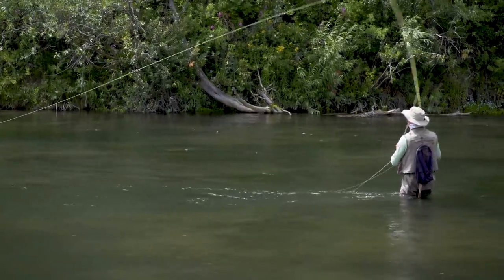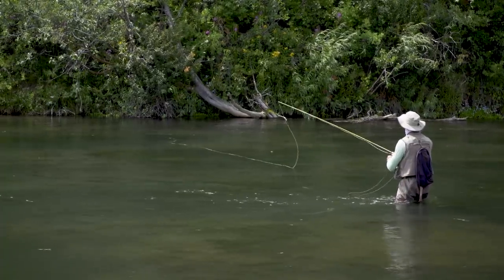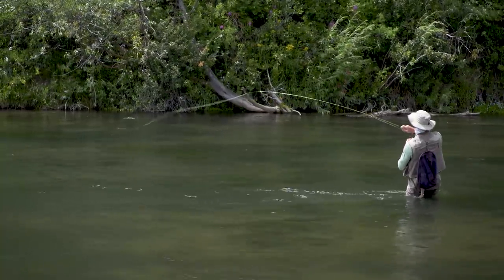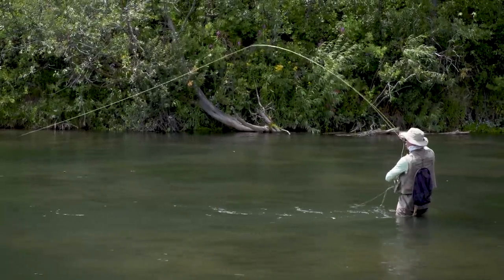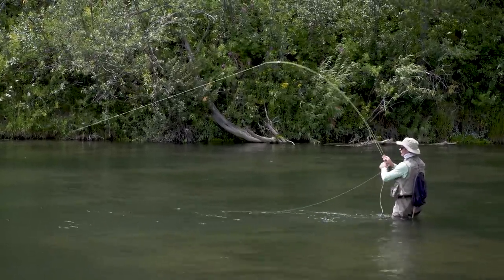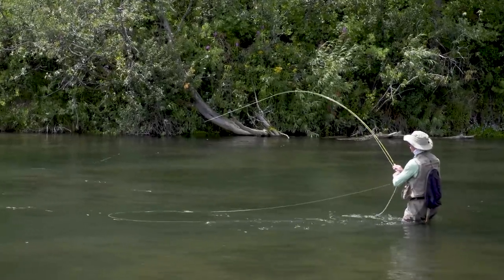Didn't take it that time — that cast was a little bit short. A little bit longer. That's a good one. There he is. The line was drifting by, the slinky just tightened. Very easy hook set — the fish didn't feel a thing because of that indicator, and I saw it all.